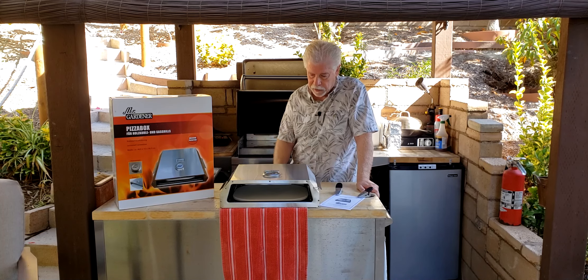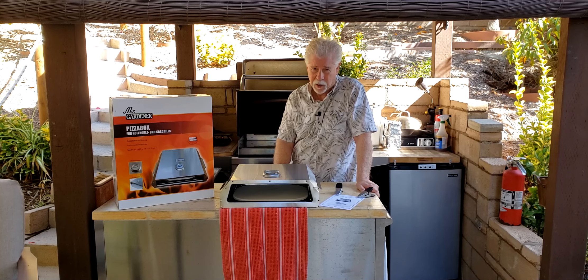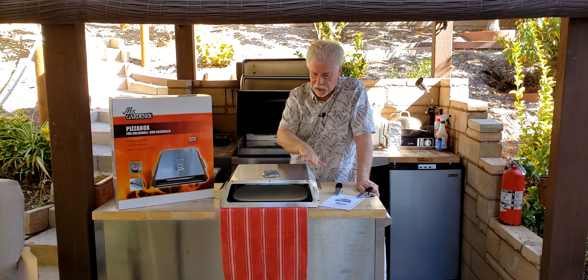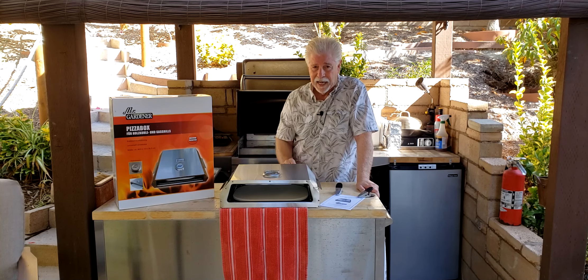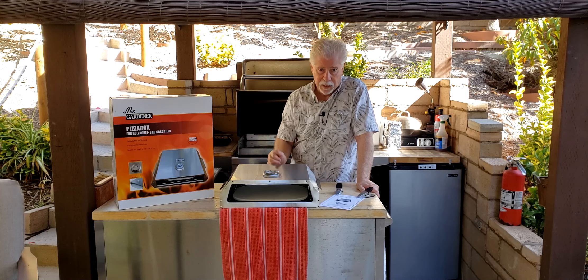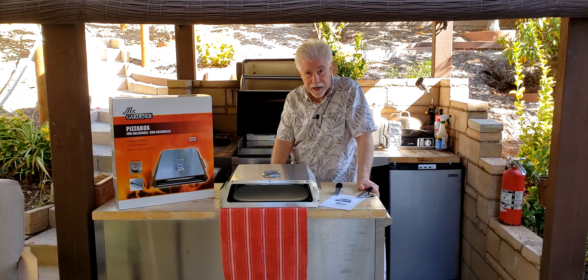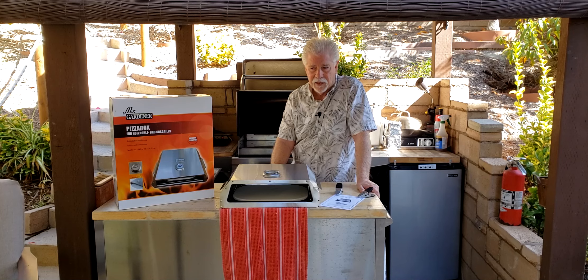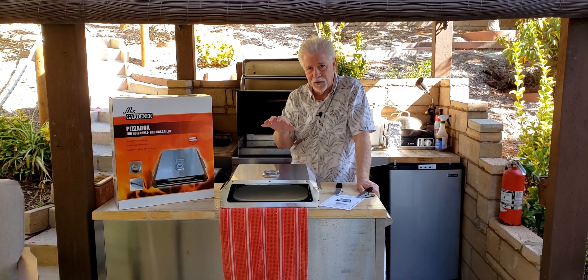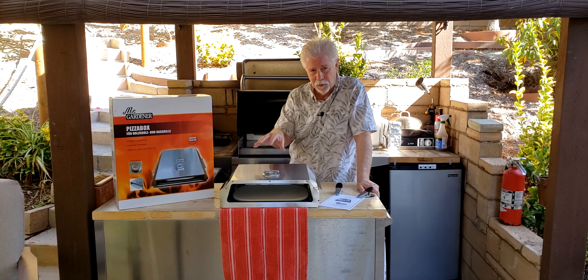Bring it up to temperature, and then when I put the pizza on the stone, the stone is going to be nice and hot, and the stainless steel is going to trap the heat and hopefully evenly bake both the top and the bottom of the pizza, because the biggest problem in a typical oven — and we have a convection oven too, plus air fryers — is getting a properly cooked pizza.